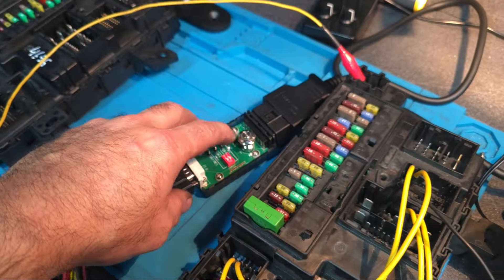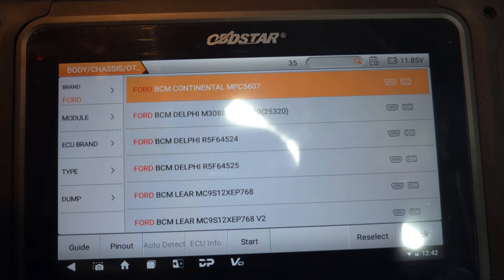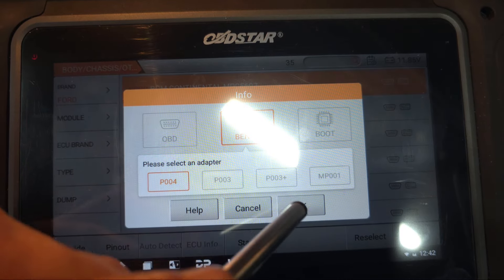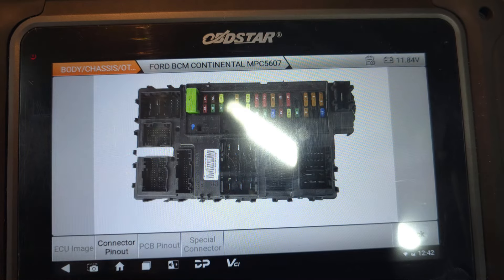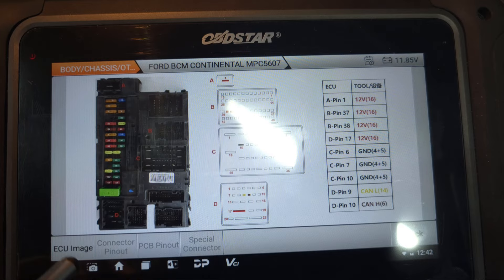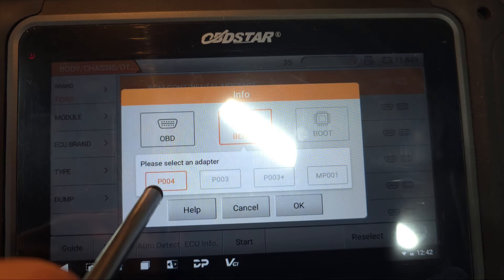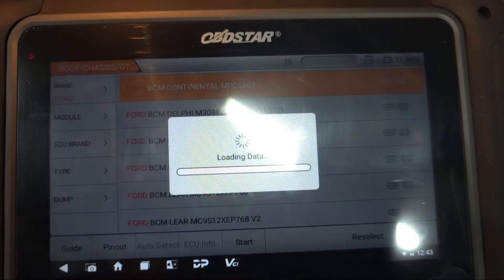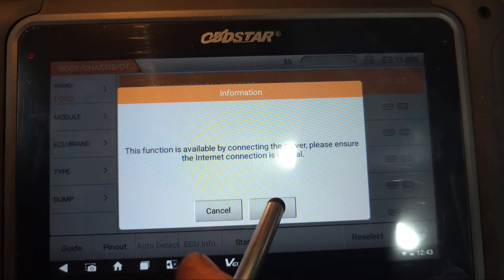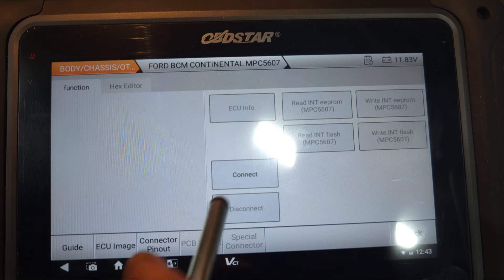I'm going to put the power on. From here, this is my BCM. You can go to pin-out. I press Start. I'm using the P004 adapter. I press OK. This function does need to connect to the internet, so I press OK. And from here, I press Connect.